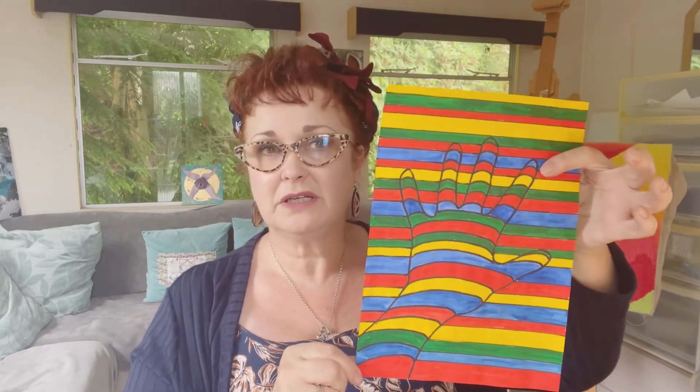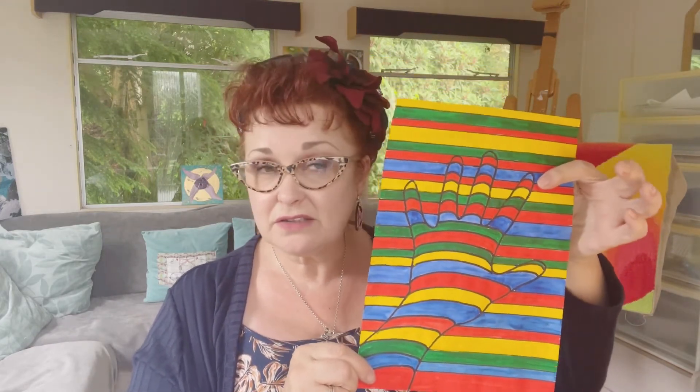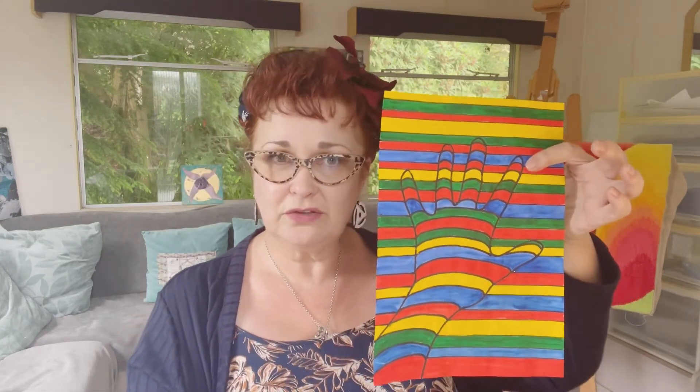If you've got lots of time you can use coloured pens, or you can use colour pencils if you've got them, and just do different colours. You can do as many or as few colours as you like — just alternate colours — and you end up with a kind of 3D optical illusion.